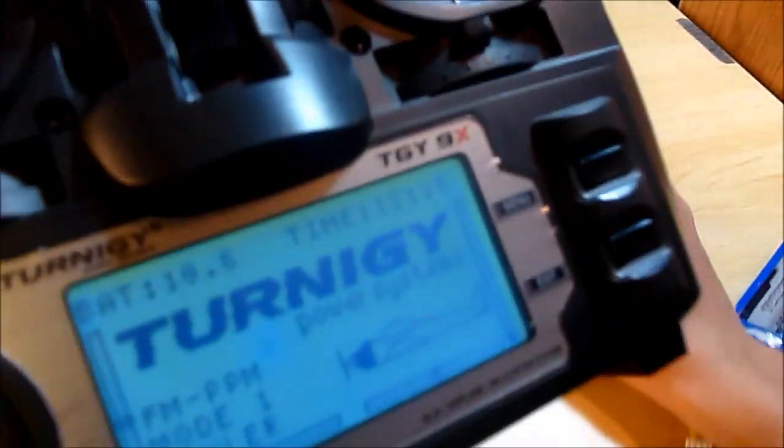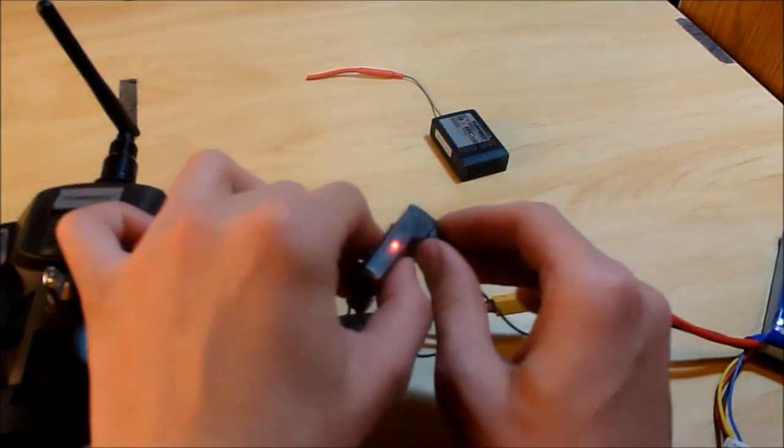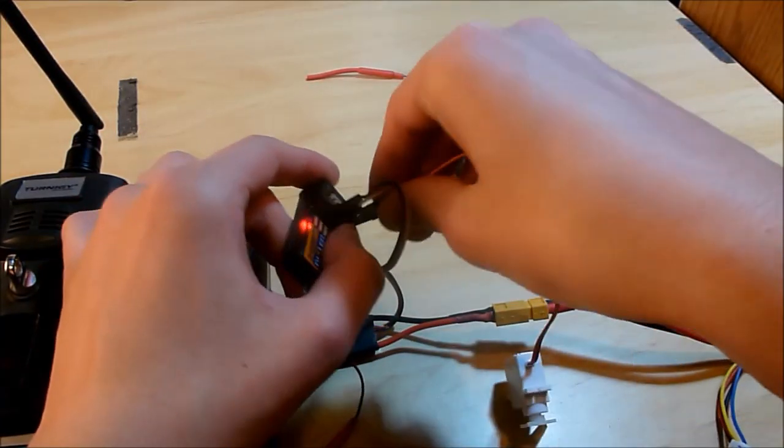I put a light kit on here — it's nice for low light conditions. And you take that out. And here's our servo to try it out.